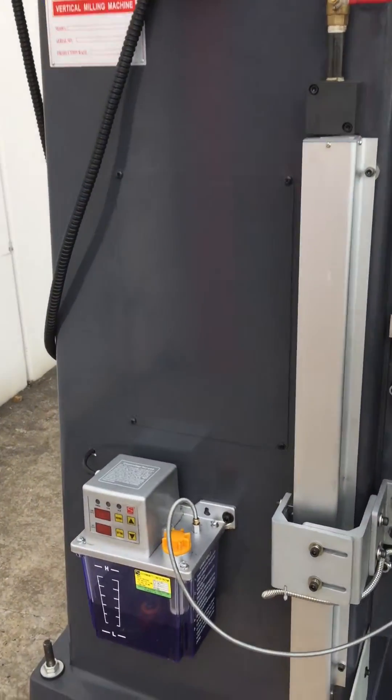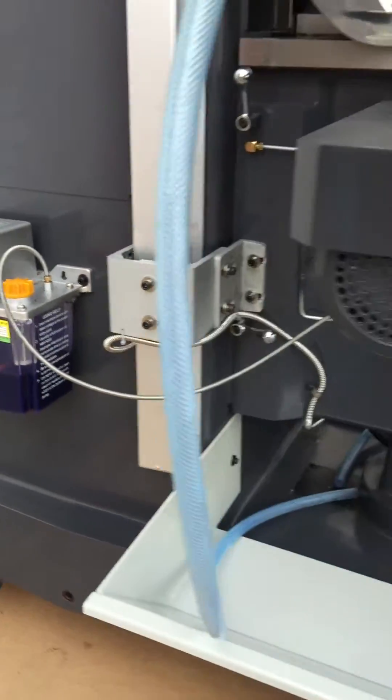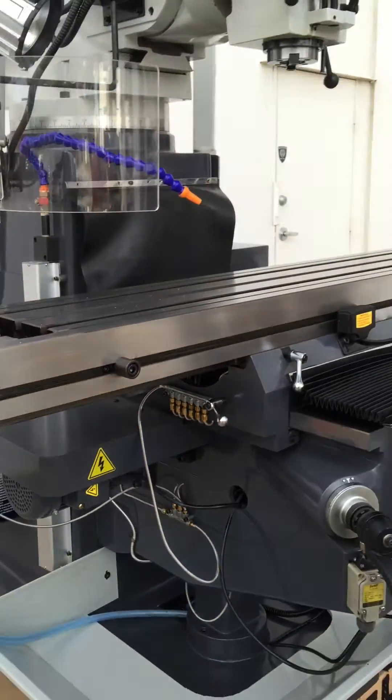Our KD4 also has an automatic lubrication system, as you can see there, which pumps the oil and lubricates the machine entirely as the machine's working.